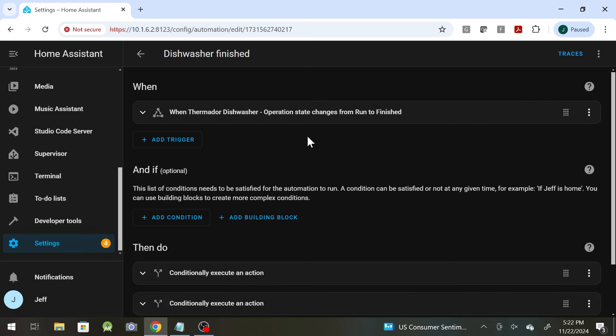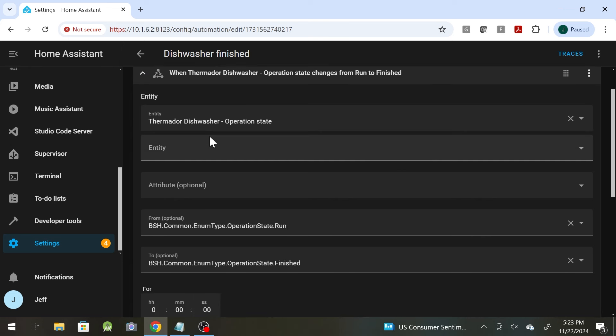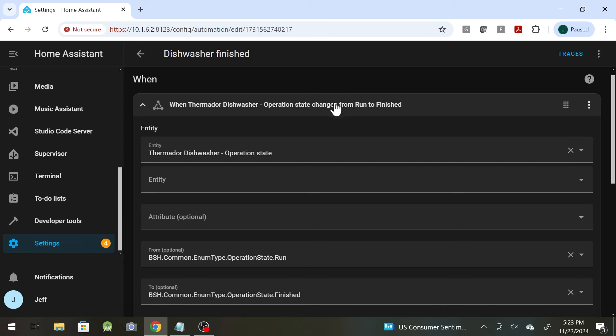Let me show you that automation real fast. So it triggers when the dishwasher's operation state changes from 'run' to 'finished.' The reason I use 'operation state changes' rather than 'from anything to finished' is that there's no local integration for any of this — it's the cloud-based Home Connect API. Every so often the connection to the API would drop, causing the state to change to 'unavailable,' and then when reconnected, it would change from 'unavailable' back to 'finished' again — which would then fire this automation. After it firing three times in the middle of a conference call, I set about fixing that.